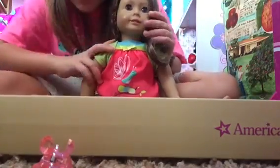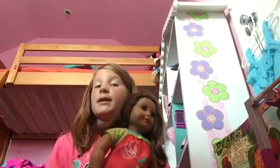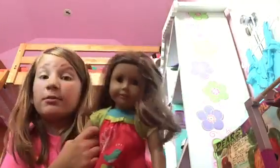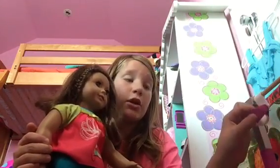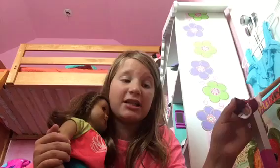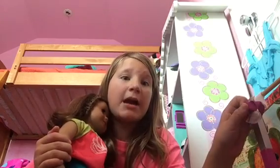Hey guys, so today I'm going to be doing another video, and it's going to be an American Girl video. So here I have my precious baby Rebecca — not Amanda, Rebecca. I'm going to be doing a gymnastics tutorial. She has the gymnastics set with the cheese mat, the mat, the bars, and the beam.